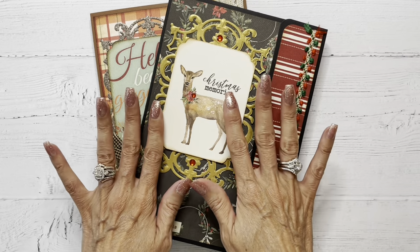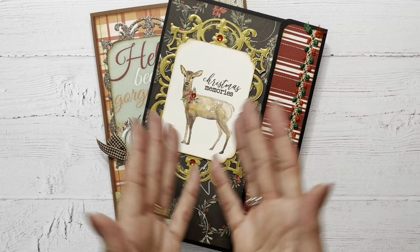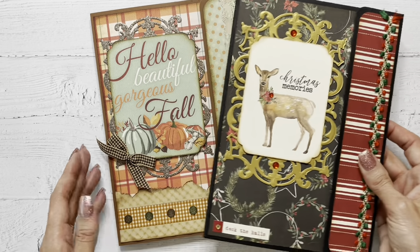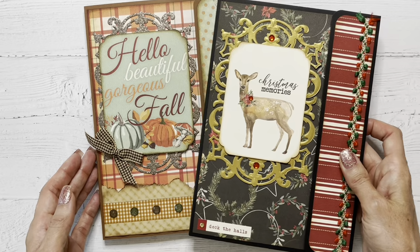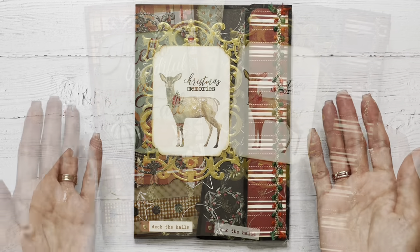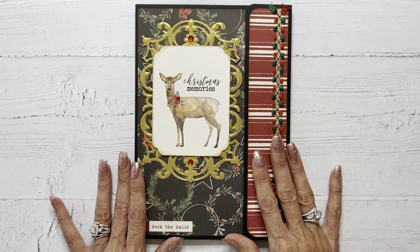So for the swap, we were to use the folio base design and make two folios for submission, and these are the two that I made. I'm going to share them individually with you and go over some of the products that I used to make them. So for my first folio,